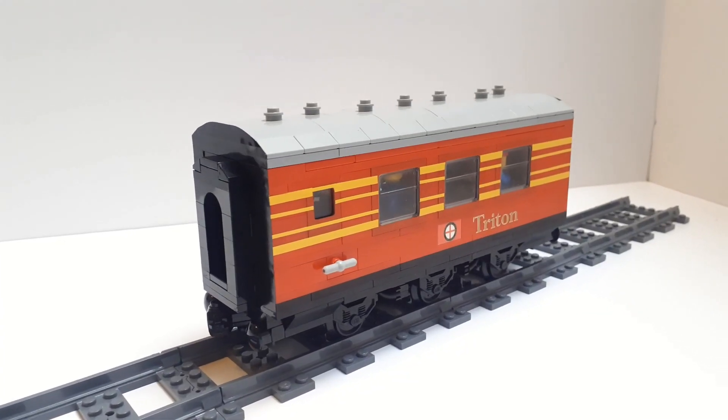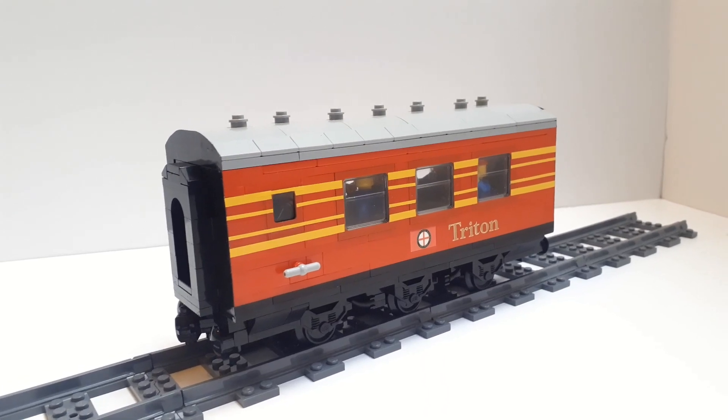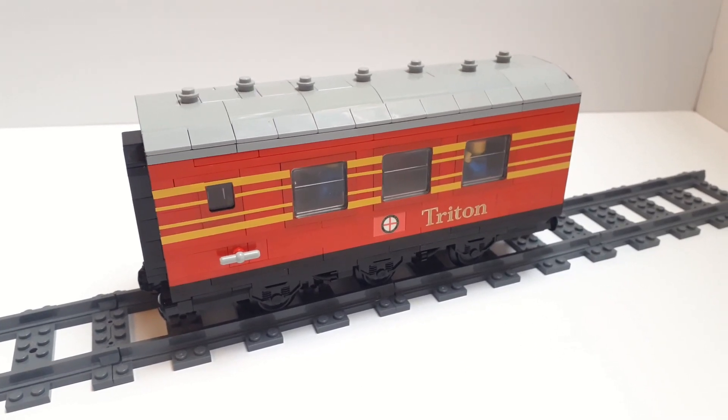Hello and welcome to a LEGO MOC Showcase video. This is a half-length coach for my custom express. I just absolutely know there are people watching this going, why Luke, a half-length coach, why?